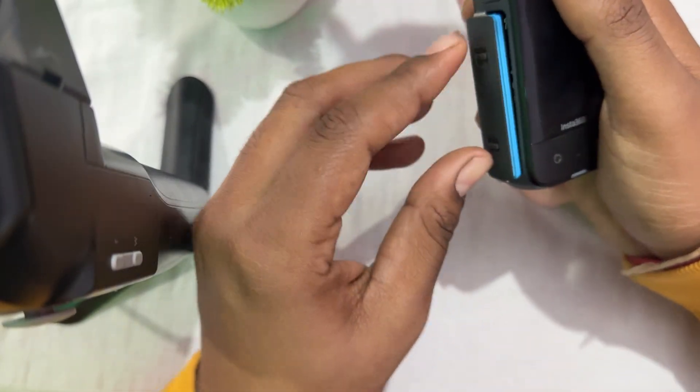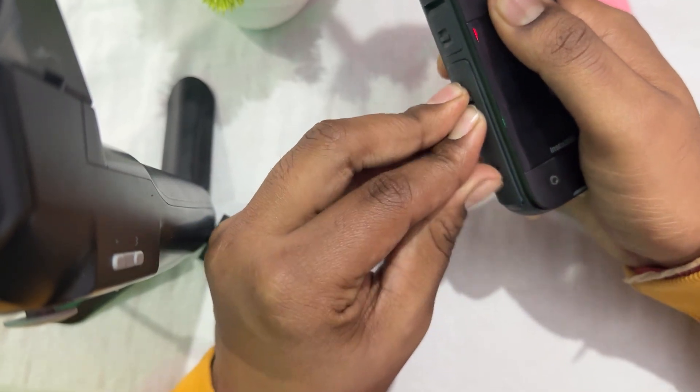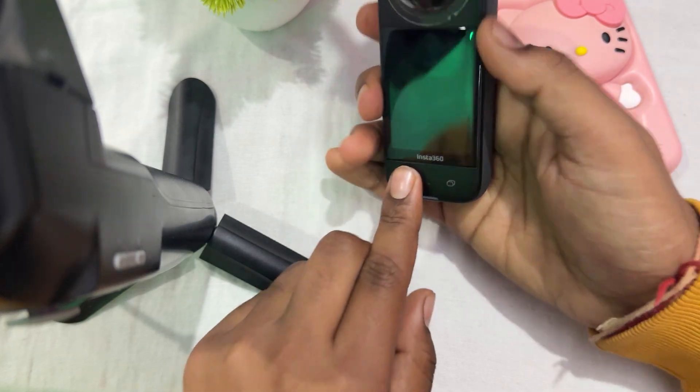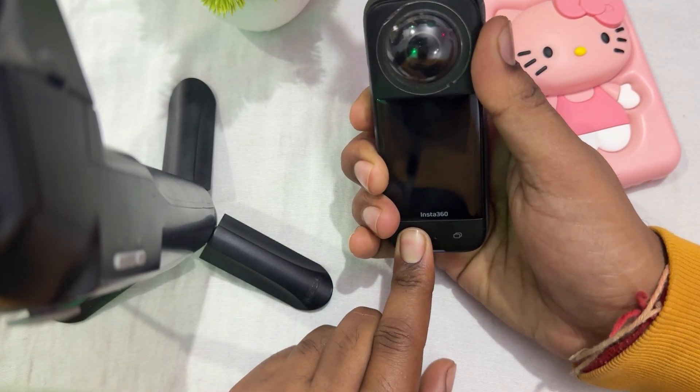Take your SD card out, then insert it again. After inserting, put your battery back and check whether the problem is resolved or not. If your SD card is working properly then okay, otherwise move on to the next step.